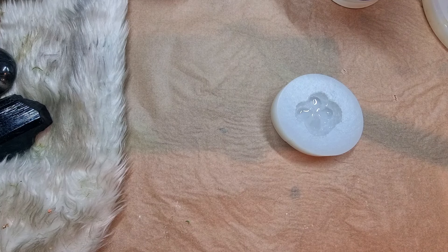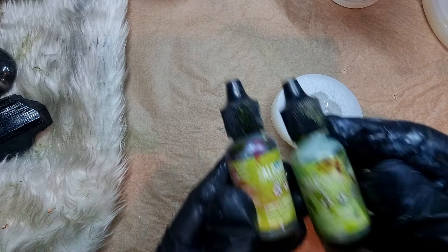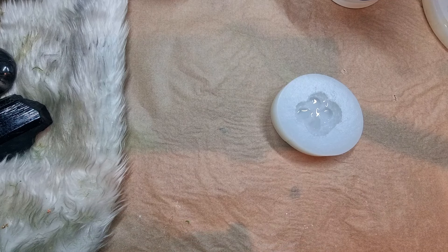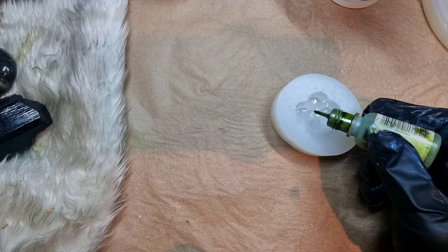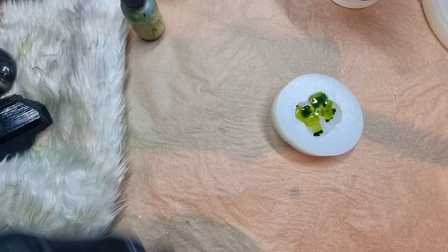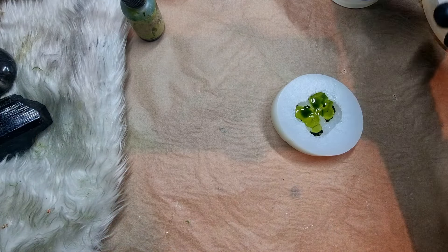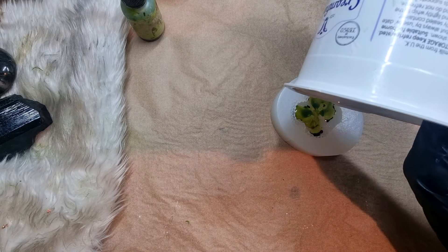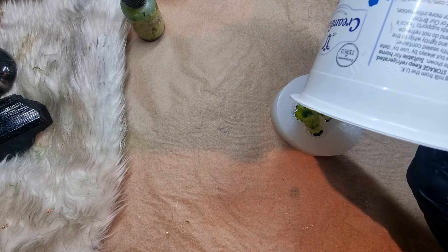I've mixed my resin here and I poured a little bit of resin into the mold. After that I will be using alcohol inks — these alcohol inks are by Ranger. I will be using two shades of green. When I use these two colors together I get such a beautiful green color and you are going to see what I'm talking about.